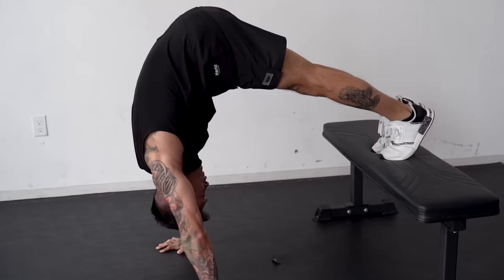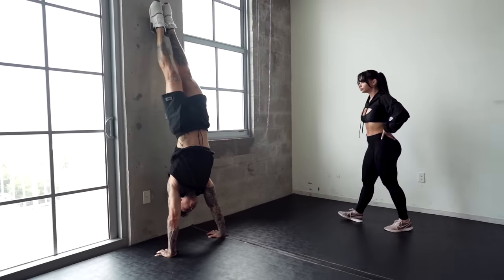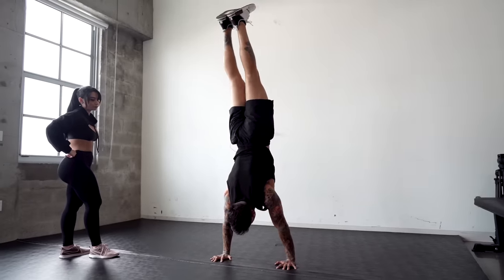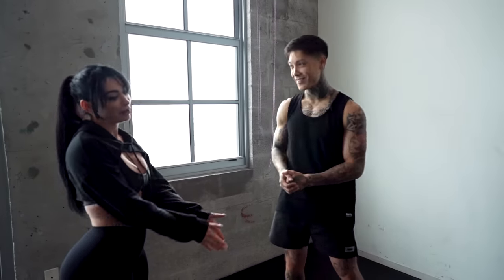Now, every progression that we're gonna be going through today normally takes a significant amount of time to train, but we're just gonna run through them all in a couple minutes and see how far you get. We're already warmed up and ready to go. I would normally have you start off with the first progression, but I know you're pretty tough, so we're gonna start you off with the second progression.